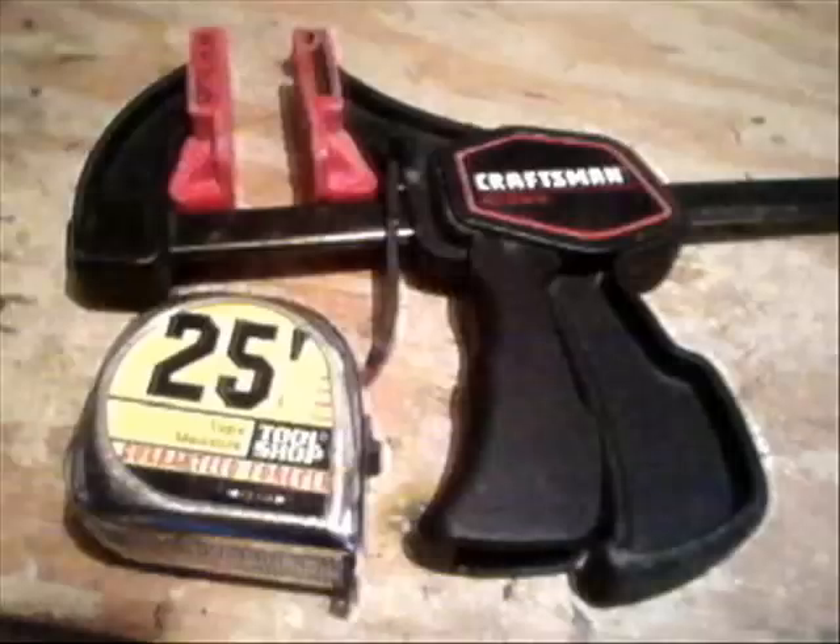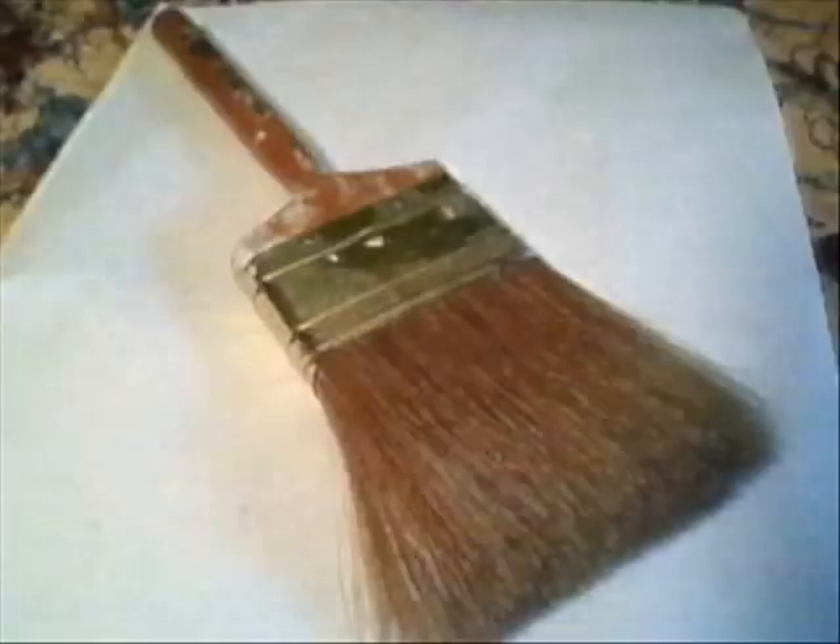Next, on to what you need. You will need duct tape, glue, tape measure and clamp, cardboard, a knife, paint, and a paintbrush to paint with that paint.